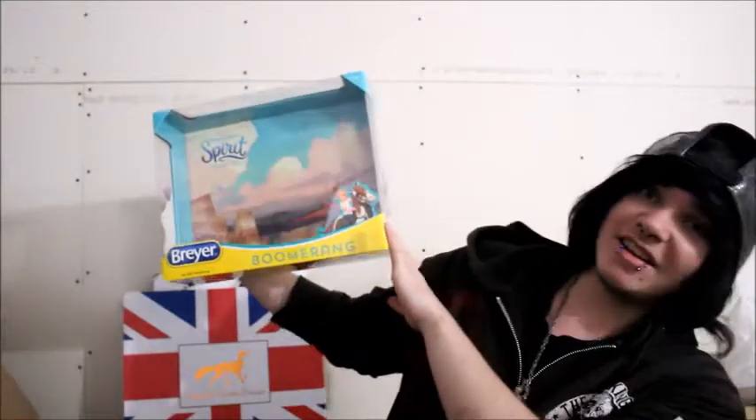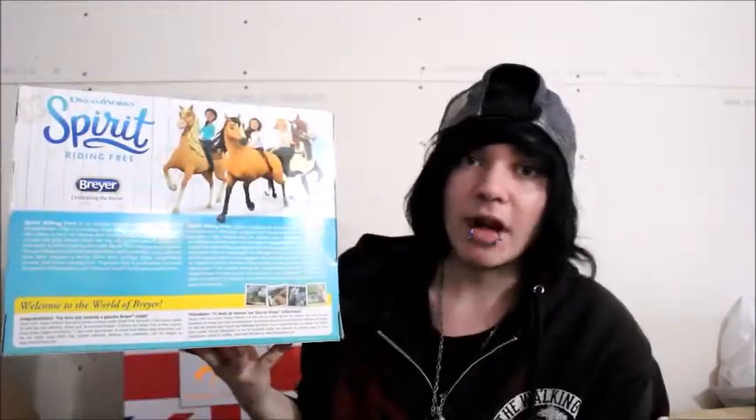So I'm going to start with showing you the box. Obviously, we all know what regular Breyer boxes look like. This one is obviously based around the Spirit Riding Free Netflix series. It does say Breyer on the bottom, says Spirit Riding Free, and then of course it has Boomerang and Abigail on the back with a little paragraph about them in the show, and the three main characters and the horses. It's a nice little box, and I actually really like it to the point where I might actually keep the box — I normally don't keep them. But I might actually just keep the full box, because it's really nice.